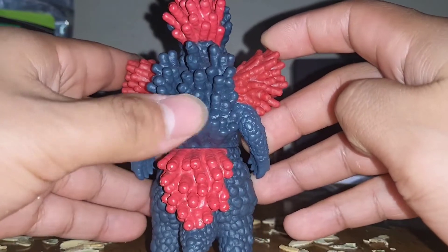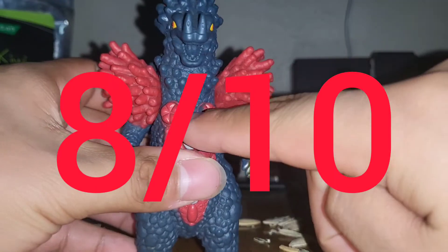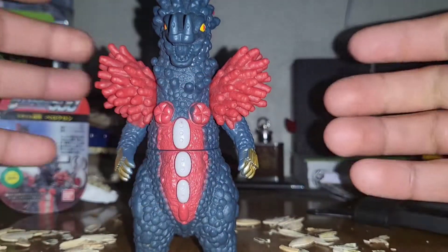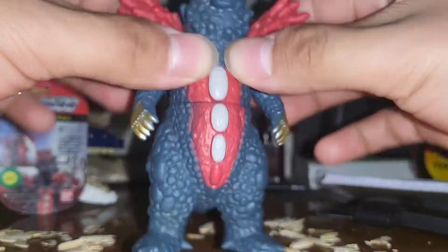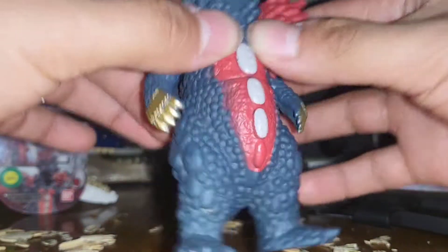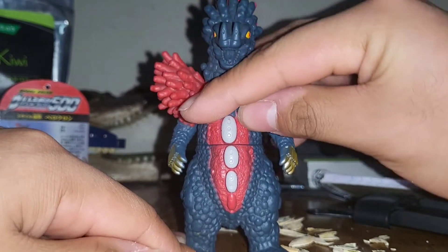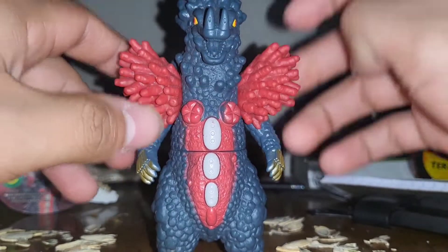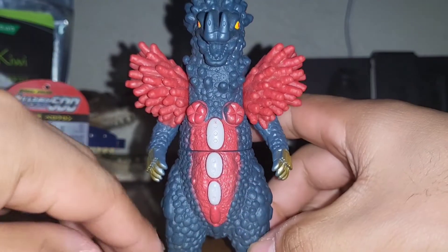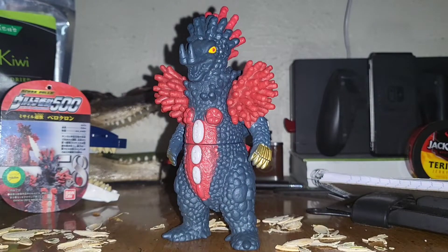So Vekrom in general gets an 8 out of 10. Those protrusions really drag it down, which is a shame, but if you didn't have those — not a bad monster. I like the design, I like the Hot Cheetos, I like the whole reggae sort of look to them with the almost dreads or coral and the Hot Cheetos. But yeah, that has been the review of Vekrom — subscribe!